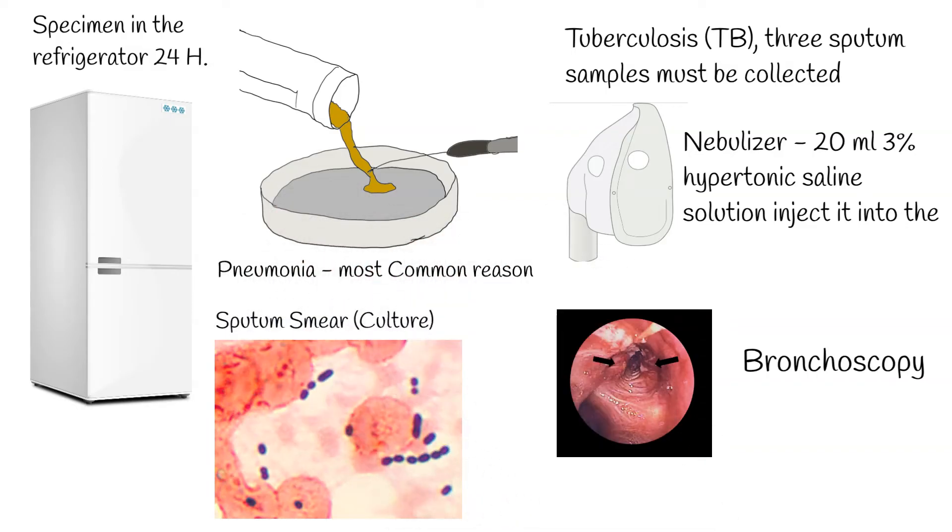Clinical diagnostic sputum tests aim to detect the causes of lower respiratory tract infections and some other diseases. It also provides an efficacious tool for monitoring the effectiveness of clinical treatment. Sputum culture is the most common test needed to be performed when the patient has pneumonia, used to identify the bacteria or fungi causing the airways or lung infection.